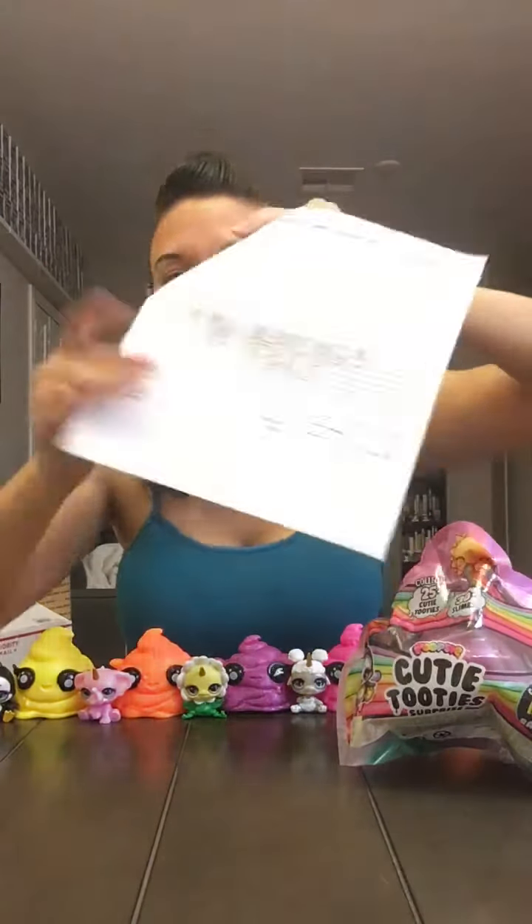I watched videos from many YouTubers, many Instagrammers — I went through everything I could find — and I have a complete list on how to find exactly which ones you want. If you want that list, go ahead and send me a direct message and I'd be happy to share it. I have almost the whole set; there's just a few I'm not going to be able to get, and I'll explain why in a minute.